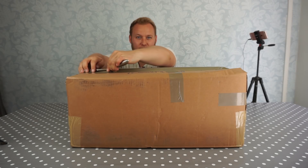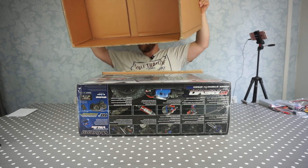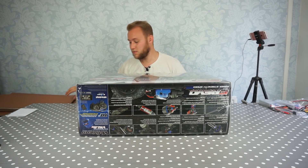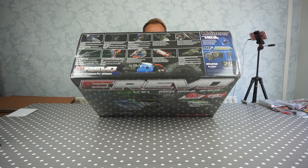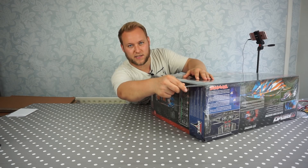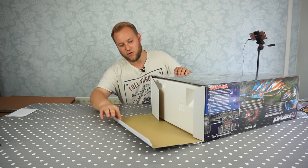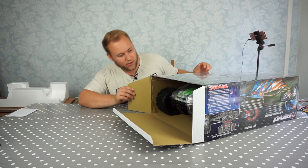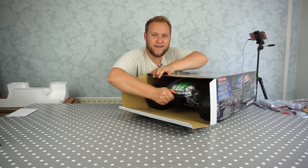Here I am with a new box — that's a lot of cardboard. So today we're looking at the Traxxas E-Revo 2.0 in green. It's time to break a seal, take this out of its cellophane wrapping and let's have a look inside this thing. I'm pretty excited guys. There it is — E-Revo, in green.